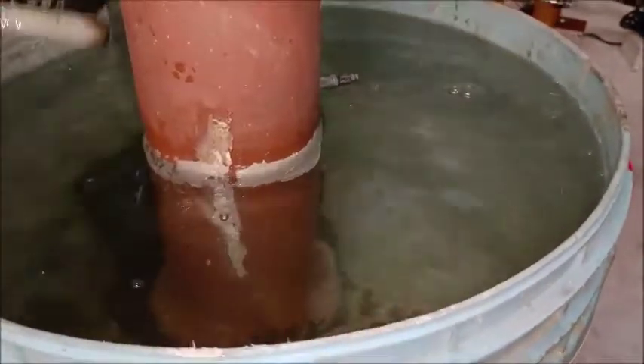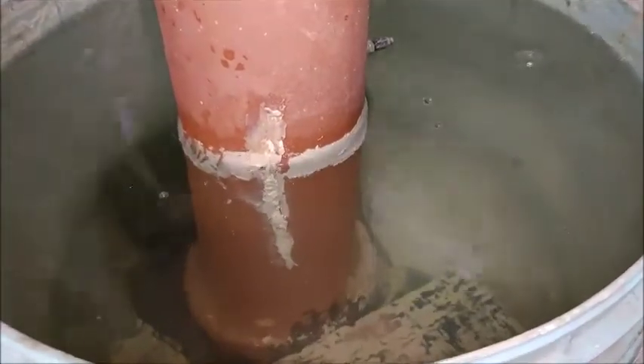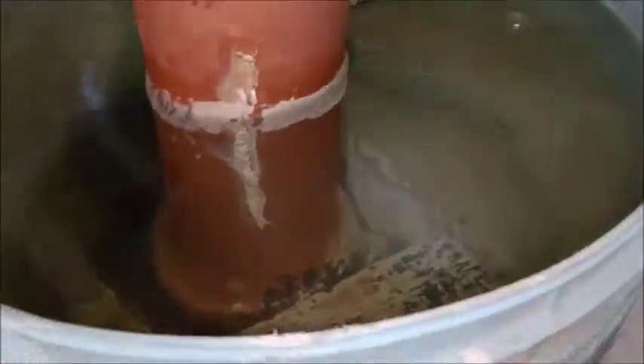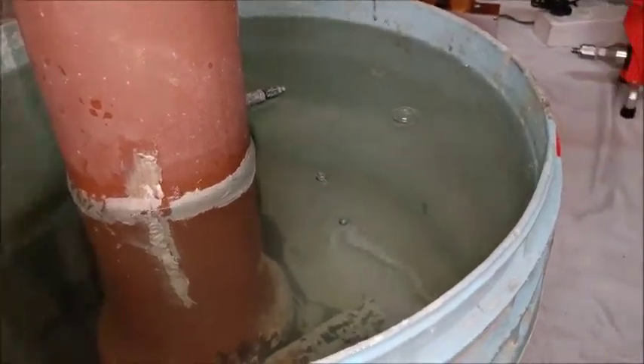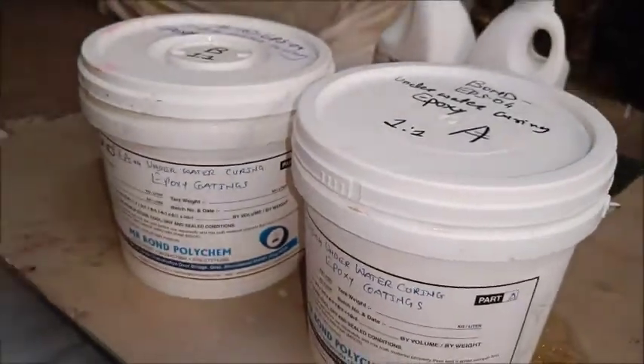You must clean the surface first and then after, the material should be applied using a brush, using a nylon brush, whichever is a suitable method as per your experience. First, we will mix Part A and Part B and then apply.